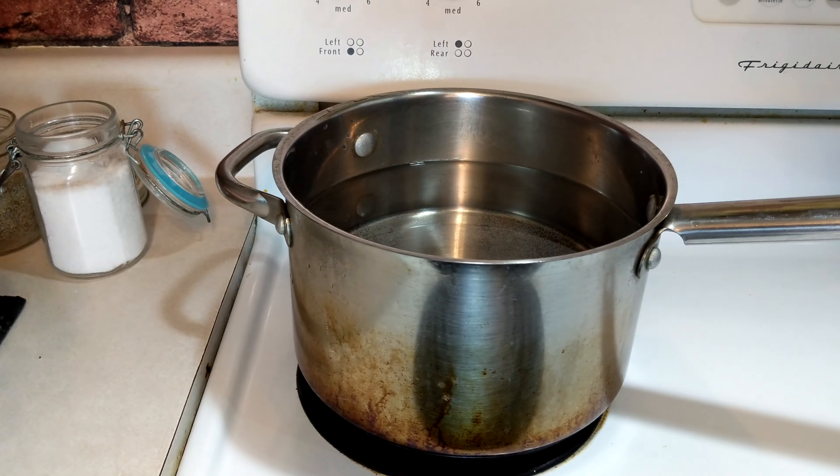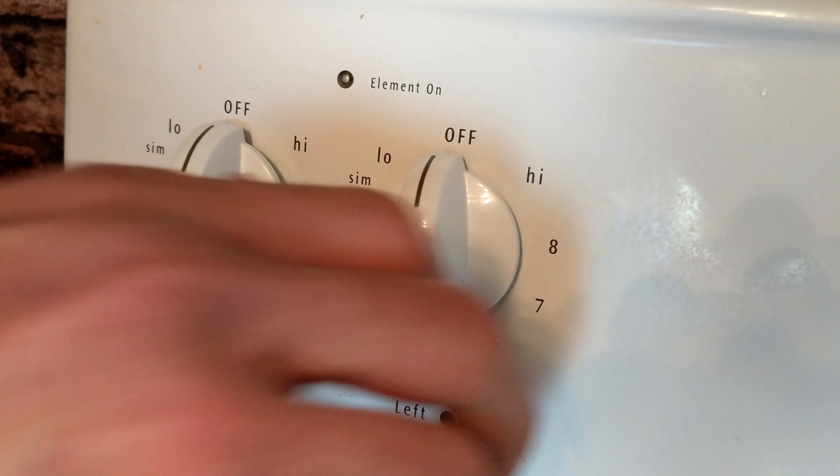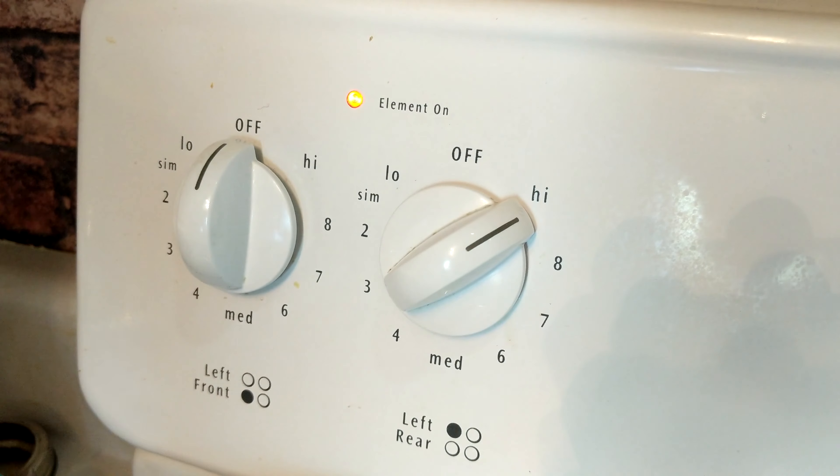To start off this whole recipe, very important — we're going to boil water. So now that we have our water on the stove getting ready to boil, I'm going to start seasoning the fish.